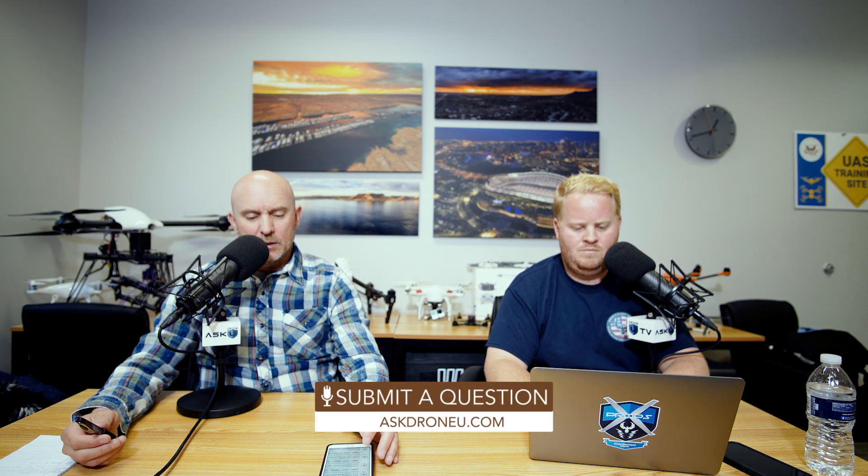Thank you for the question, Sean. AskDroneU.com is where you can go to get your question in. He is in Canada, so winter probably lasts a little bit longer than where we are here in New Mexico. And obviously there are other parts of the world that are winter when we're summer — like Australia is going into winter right now. So ultimately this could be useful to people in various parts of the world.